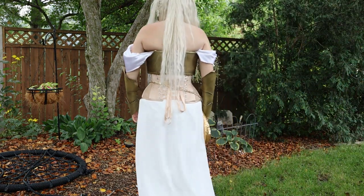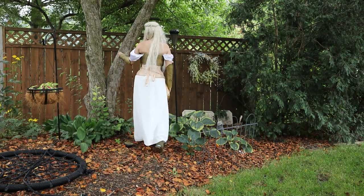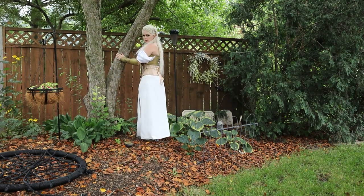Hello and welcome, or welcome back if you've been here before. My name is Rachel and today we are going to be going through how I made pieces for my light elf costume.